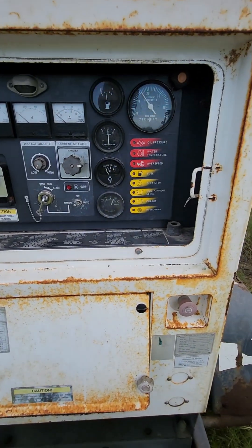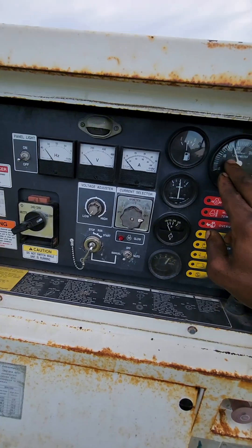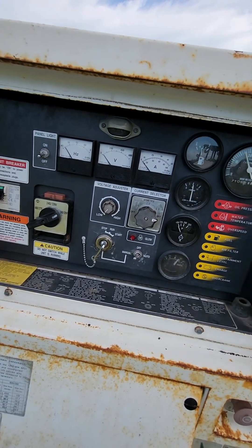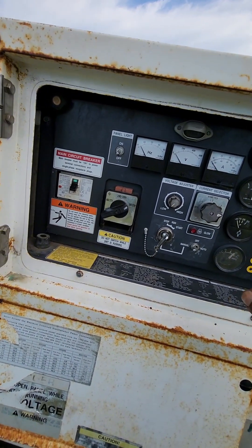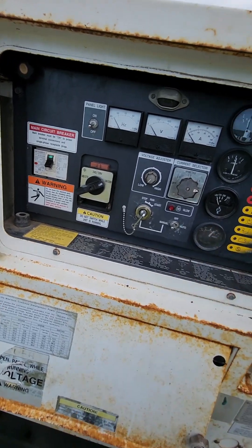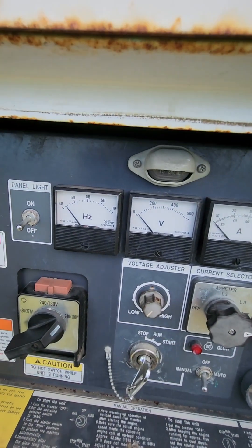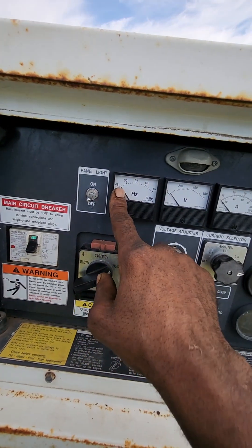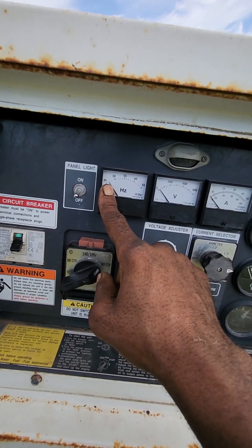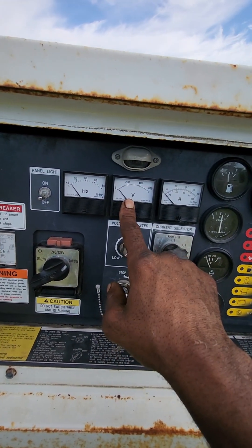Okay, it runs fine — about 800 RPMs, that's correct for fuel. Not reading any temperature, but oil pressure is okay. Now this is your frequency, which should be at around 60 hertz — you can see it's sitting at 47. This one here is reading zero.